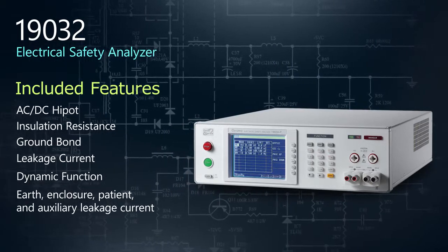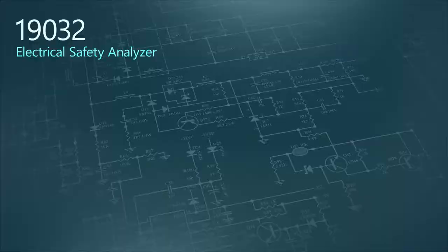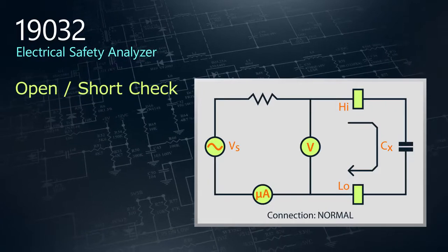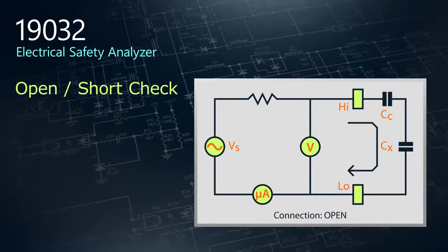Three standard features set the 19032 apart from the rest. The open short check function detects errors in connections and identifies unconnected test cables, eliminating any potential for false pass-fail judgments.